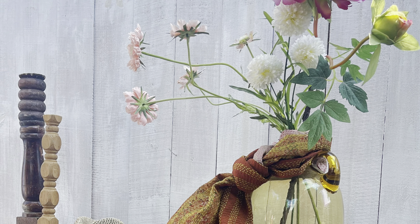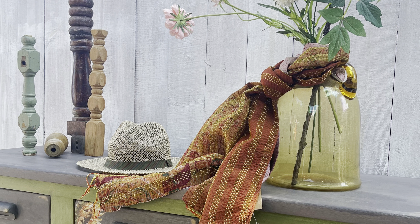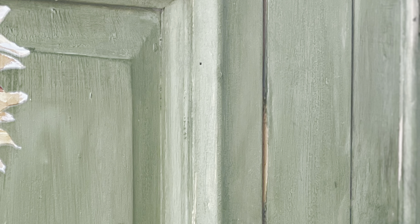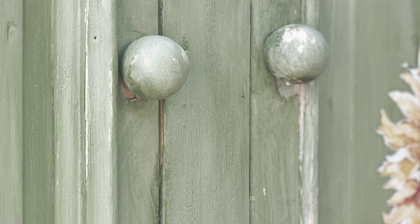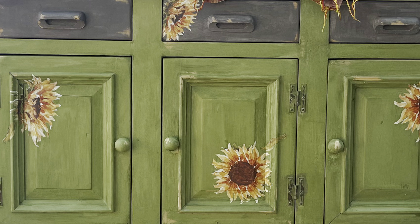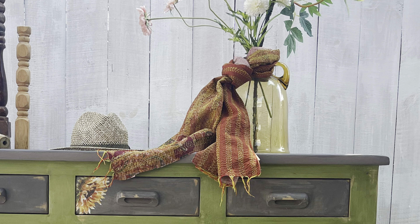I am a big believer that everything happens at the right time for the right reason. While I am going to show you how to transform a tired old dresser in just four hours today, the whole experience at Debbie's DIY video boot camp was so much more. This is my first official day here at boot camp.